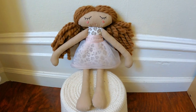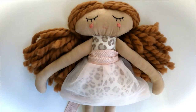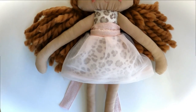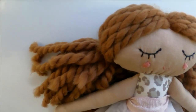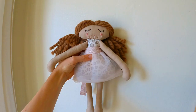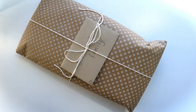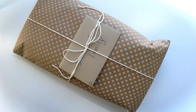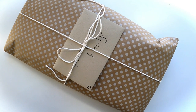Now that her hair is styled, she is finished. My very last step — and always one of my favorite steps — is wrapping up the gift and sending her on her way.